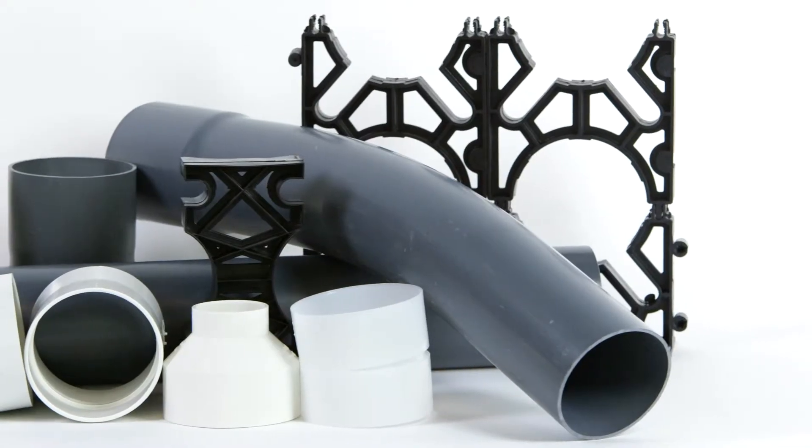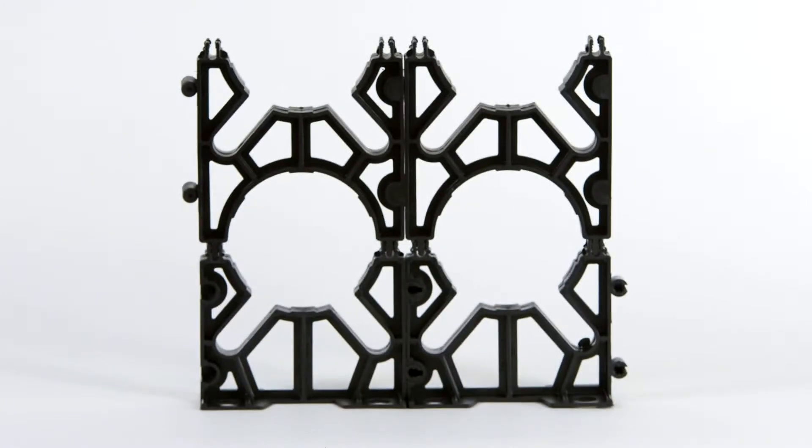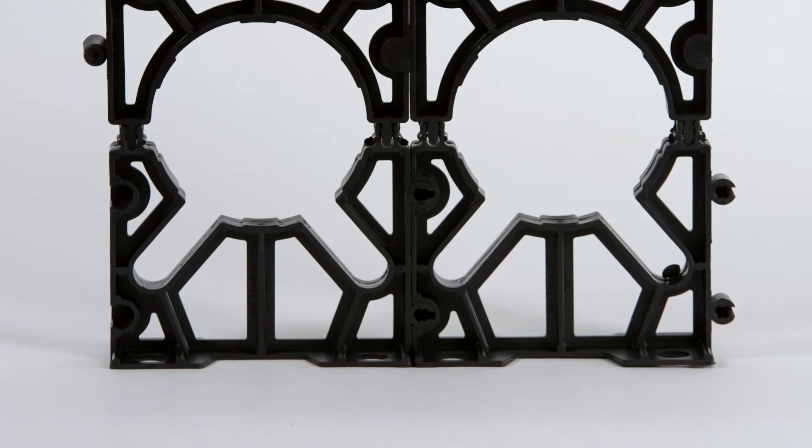IPEX offers two styles of conduit and duct spacers: vertical lock and monoblock spacers. Vertical lock spacers provide uniform separation between the rows and columns of conduits and duct to create a stable structure for the concrete. Design features include molded rebar slots for efficient drop and installation of full-length rebar. Face spacers have integral holes for securing in place to save time and effort.